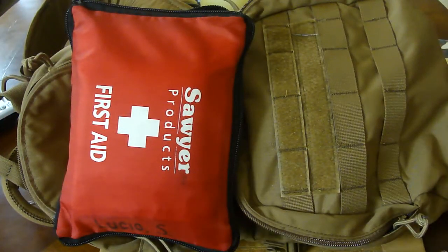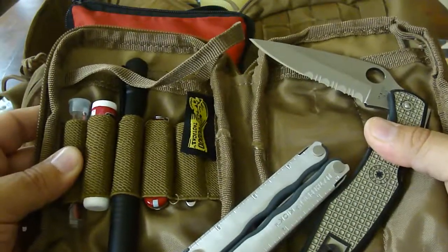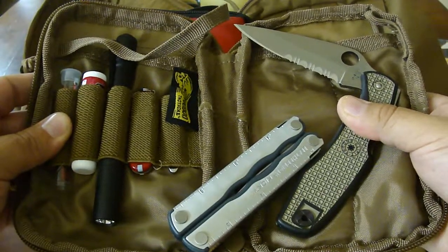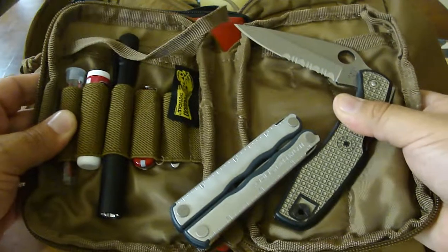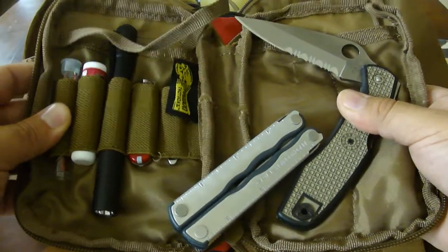Anyway guys, that was a look at my CamelBack and what goes inside it — most importantly this little utility pouch which I call my EDC pouch. Hope this helps, and maybe the stuff I use — or don't use — helps you decide what to put in yours. Alright guys, take care.